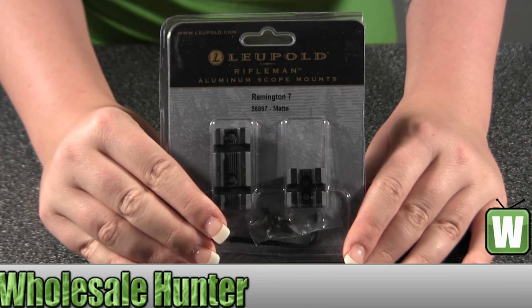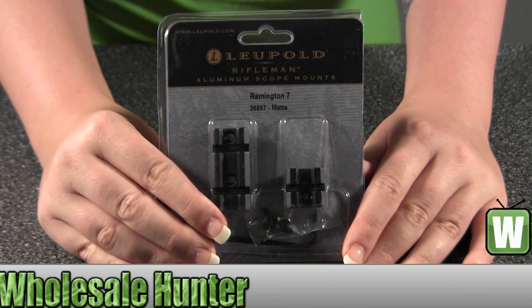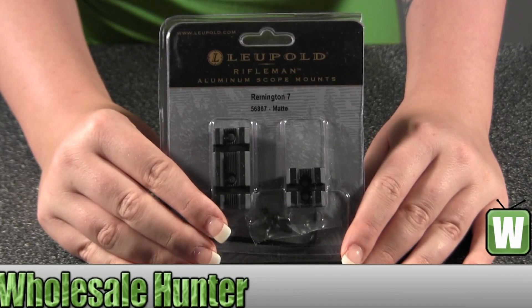Hello, this is an unpacking video. Manufacturer number is 56867. It's made by Leopold. It's your Rifleman Bases.